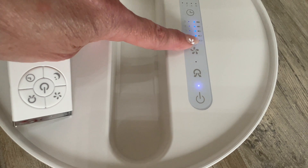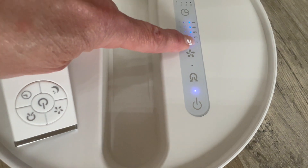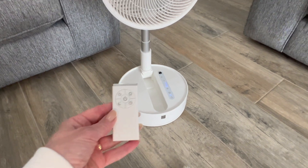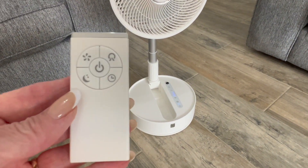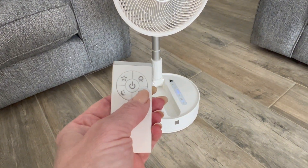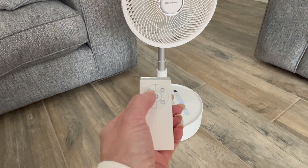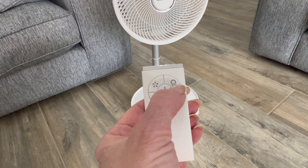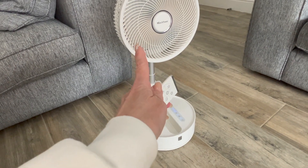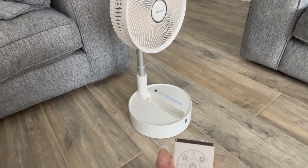These lights go down as the battery gets ready to be recharged. As you can see it's fully charged at the moment. On the remote control are the same buttons — the timer button lets you set it for one, two, four, or eight hours.